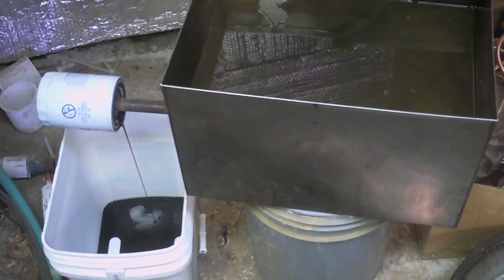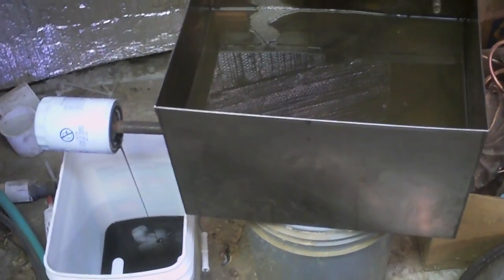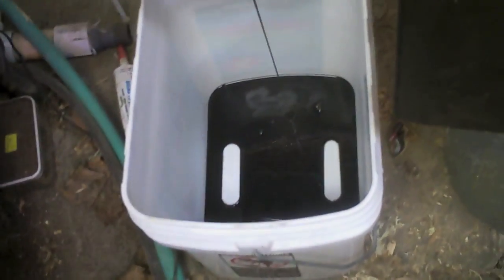Here's how I filter oil — usually gear oil, though I suppose you could use it to filter any oil, maybe for fuel purposes if you have an oil-fired something. I just have this stainless steel container that had something to do with being a fry cooker. It had a pour spout on it and I just screw an oil filter on the end of it, crack it open, and let it run.